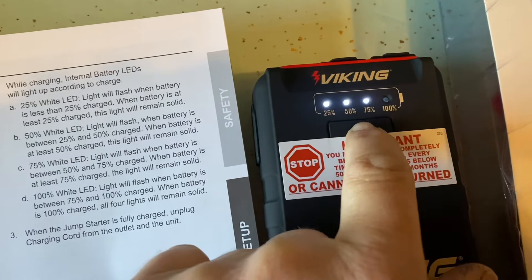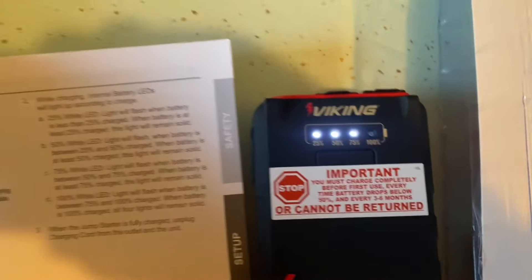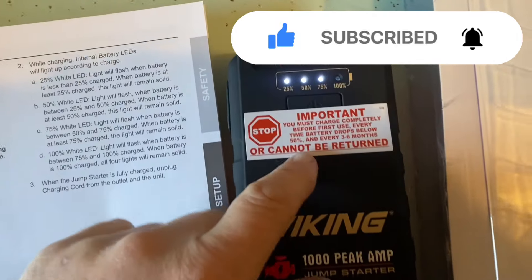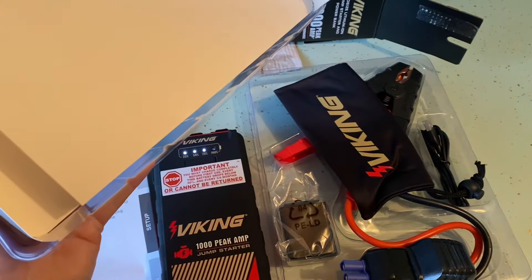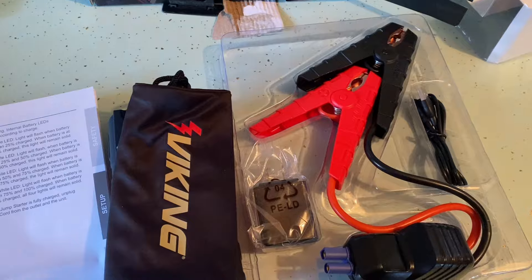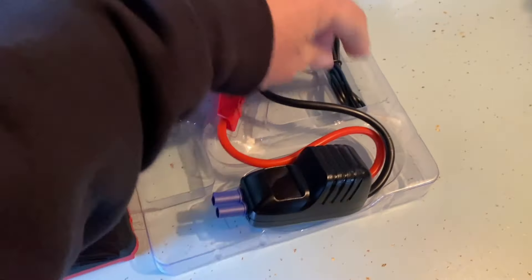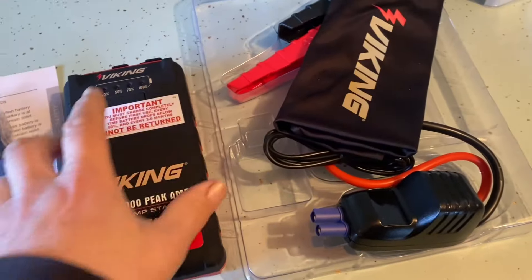I just want to see if it has some power to it. We're up to 75%, and this actually feels a lot better than the little clicky EverStart. Let's stop comparing — the EverStart didn't hold up. We'll charge it completely. There's our carrying case bag. Here's a USB plug, the actual jumpstart cables, and the connector to plug it in to charge it. That's all we really need here.